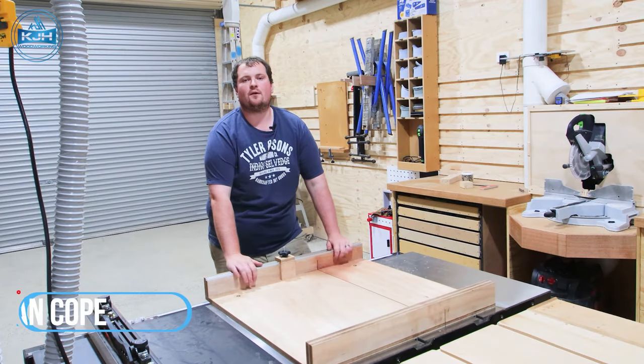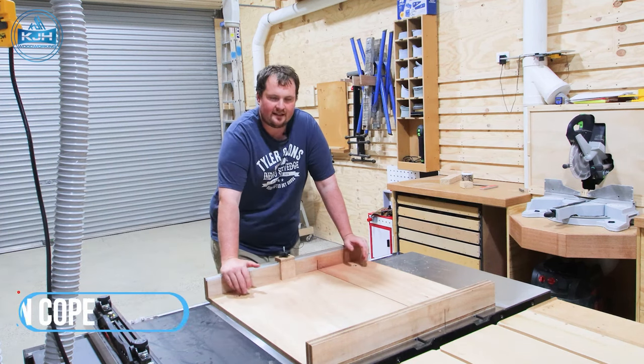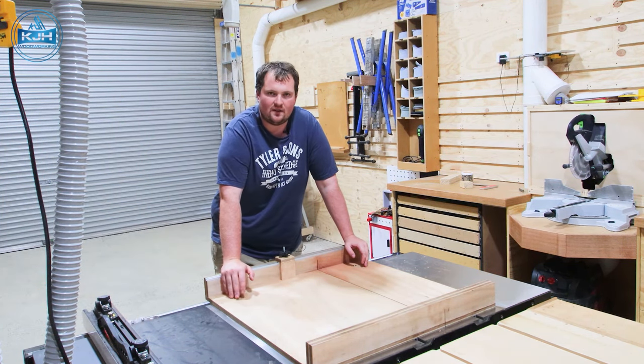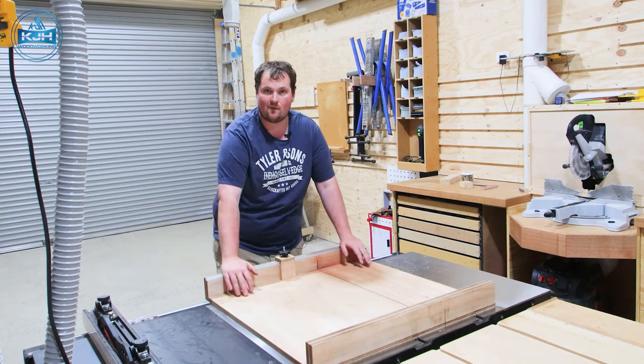Kieran here from KJH Woodworking and welcome back to our channel. If you're new here, thank you for joining us. This channel is basically about building, creating, and learning together in relation to woodworking, epoxy, and DIY projects.